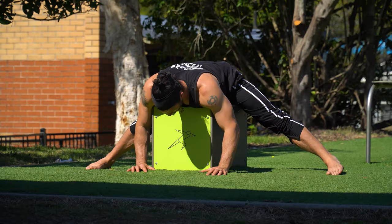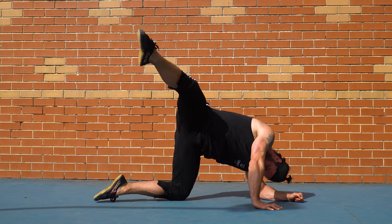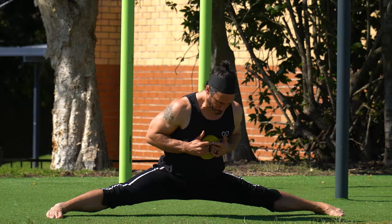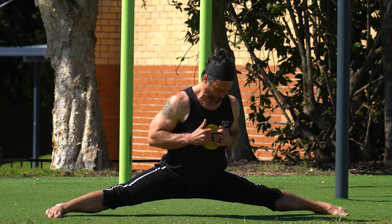Stretching more won't get your middle splits. Now it's time to learn something that actually works. It's about the correct pairing of end range strength in your glutes with loaded stretching, and knowing exactly which progression is right for your stage of flexibility.